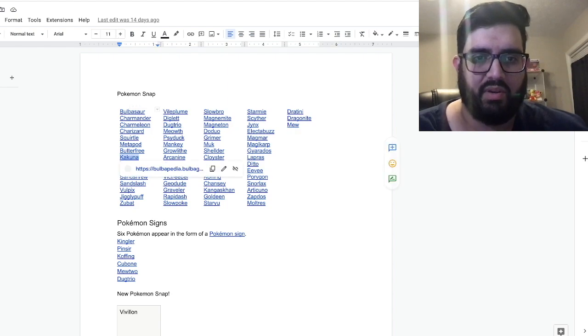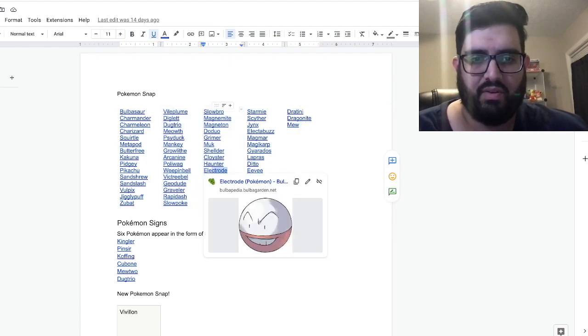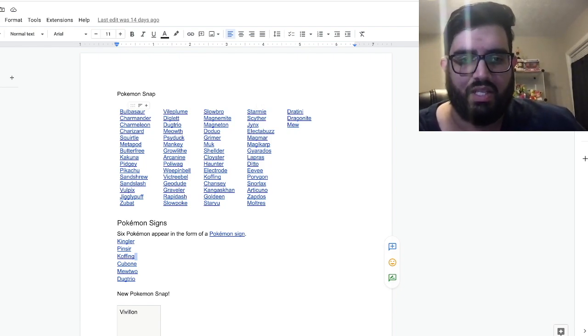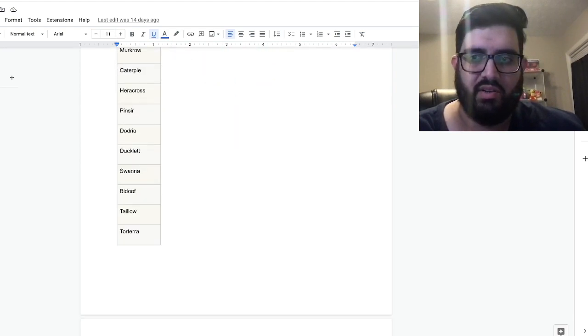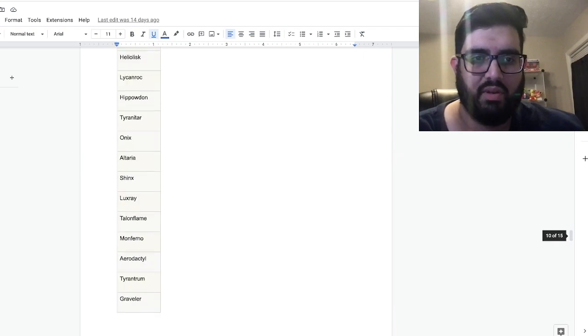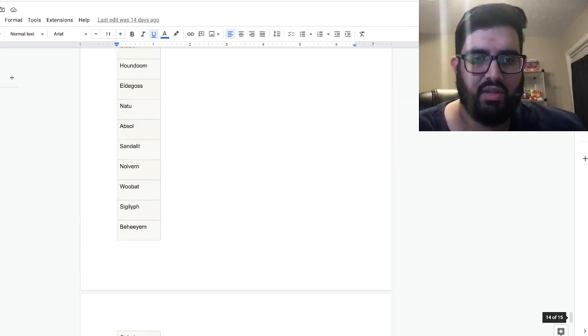For instance, Kakuna does not appear, Electrode does not appear. So obviously you can't use those. But here's what you can use: any of the Pokémon listed. These are all the original Pokémon Snap ones — here are the signs from that game if you know what I'm talking about — and down here is a list of all the ones in New Pokémon Snap. I totally stole it from the web.